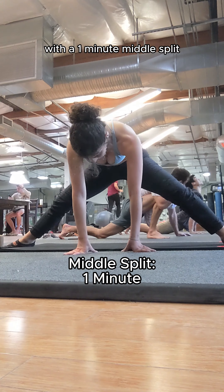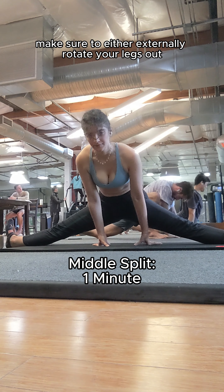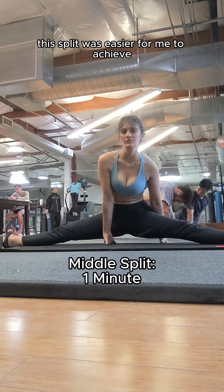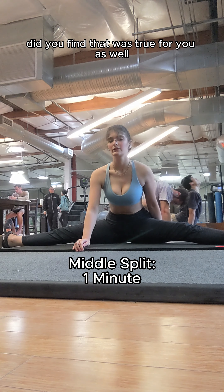And I end my cool-down session with a one-minute middle split. Make sure to either externally rotate your legs out, or hold an anterior pelvic tilt for this split. For some reason, this split was easier for me to achieve than the front splits. Did you find that was true for you as well?